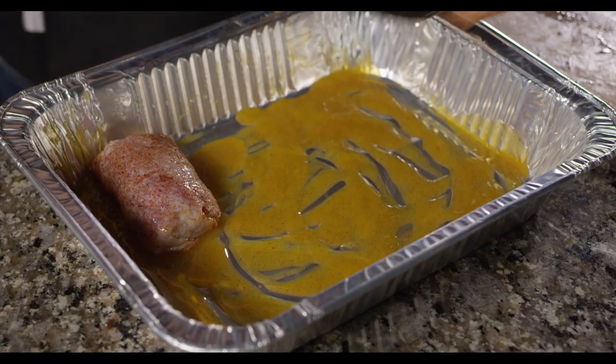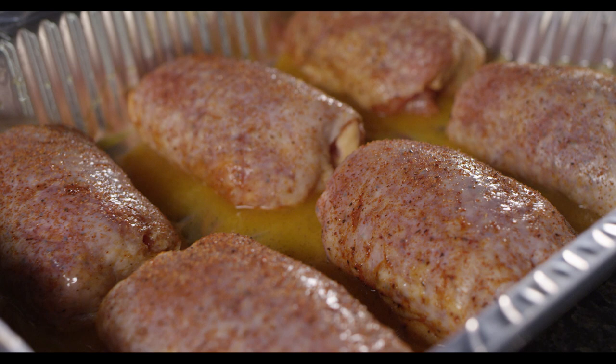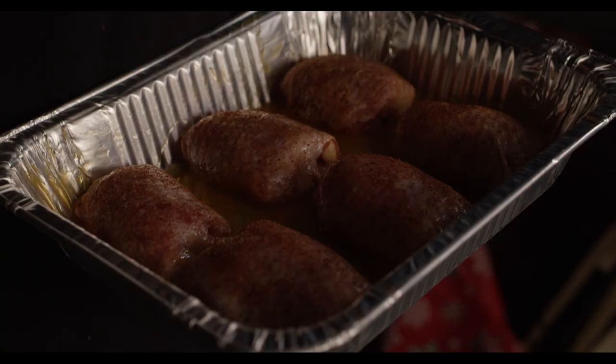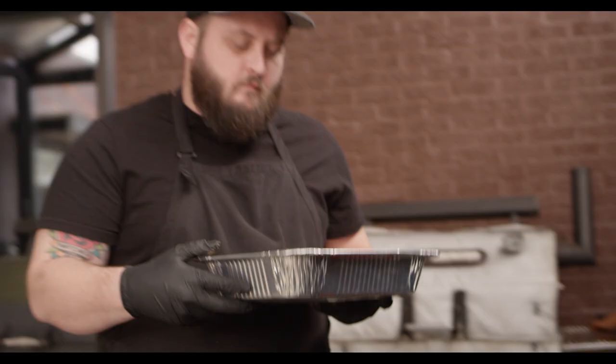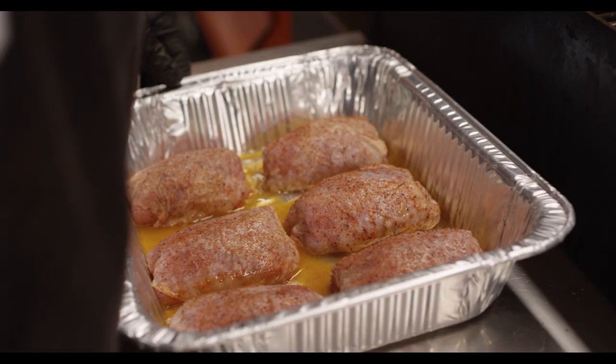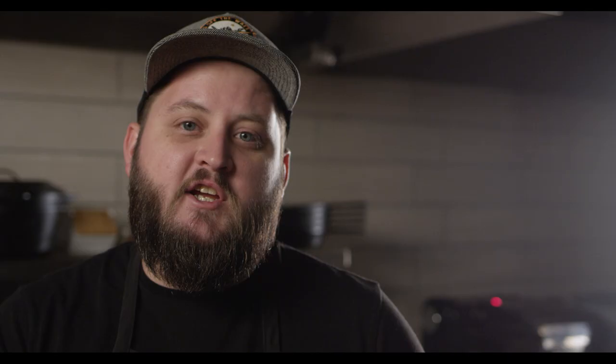Now we'll carefully transfer our thighs, keeping those skins in place, into the pan. As the juice and the fat renders out of the thighs while they cook, it's going to mix with this grilling oil and incorporate some of that buttery, fatty, delicious chipotle flavor into those thighs as well. We're going to cook them uncovered for 30 minutes. Open cooking the chicken for this initial 30 minutes serves a couple of purposes: one is to get some smoke into that chicken, and the other is to develop color, flavor, and texture on the outside.